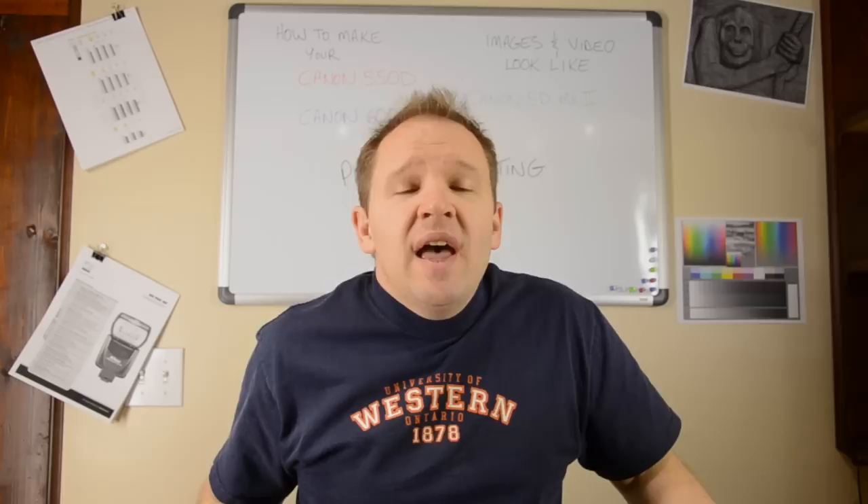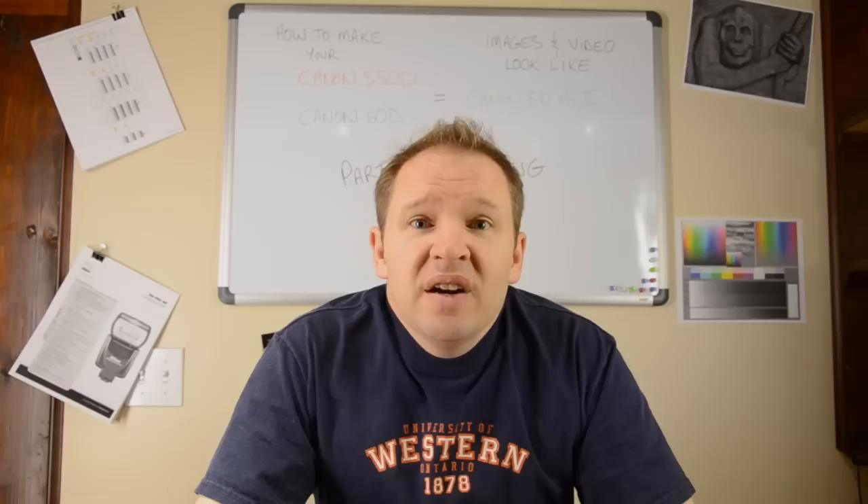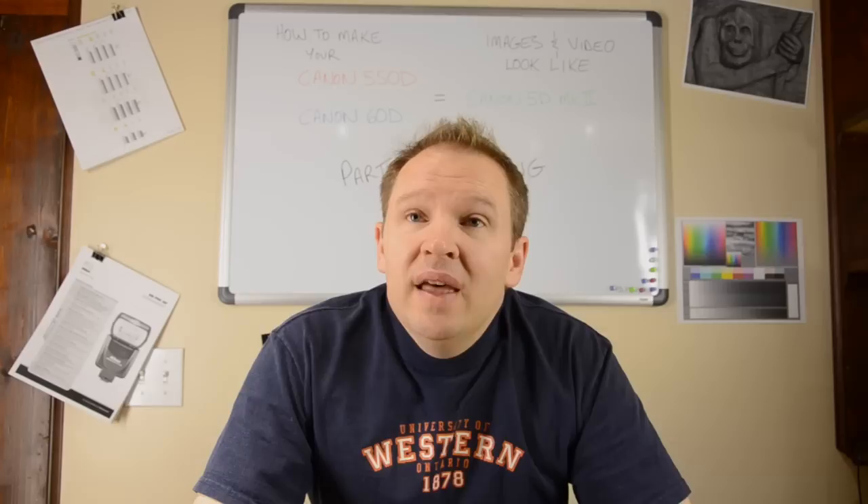Hey folks, Matt from Art of the Image here. I wanted to talk to you today about how to make your Canon 550D or your Canon 60D — the photos or video output — look like they came out of a 5D Mark II. There are three ways to do that, so I'm going to break this down into a three-part series.